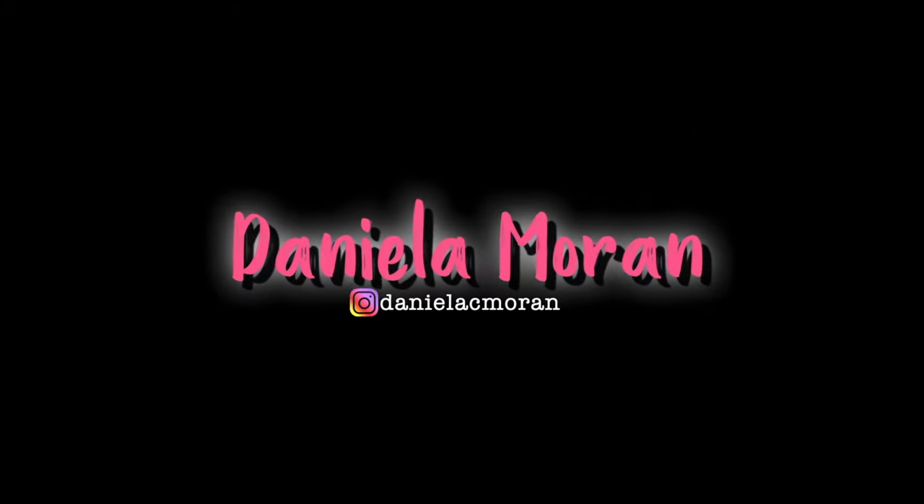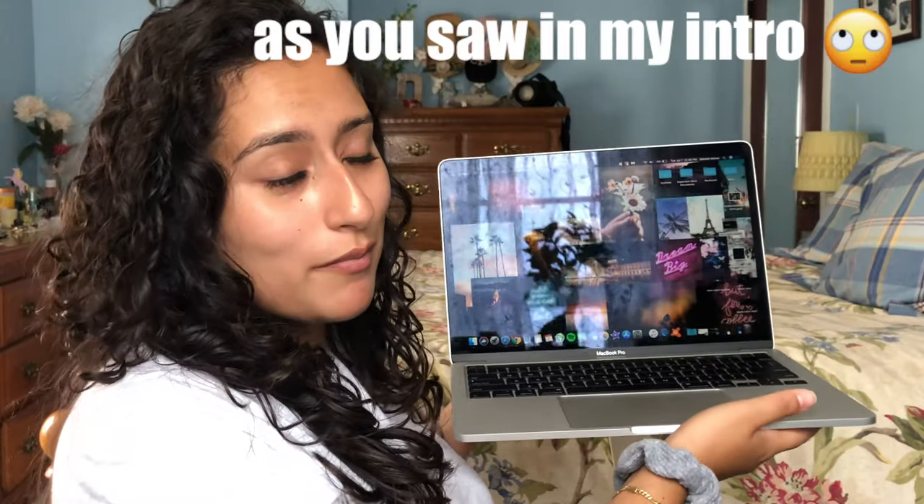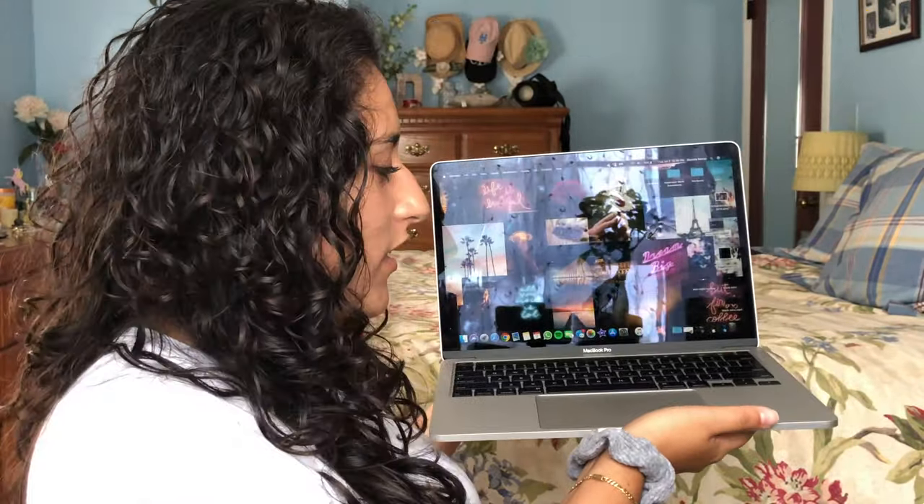Bye, MacBook Air! Hey guys, what's up? My name is Daniella Moran and today I'm going to be talking about my one month update on the MacBook Pro 2020 13 inch. Here's my laptop and I am very content with it. I got no regrets from getting rid of the old one. It's really nice.